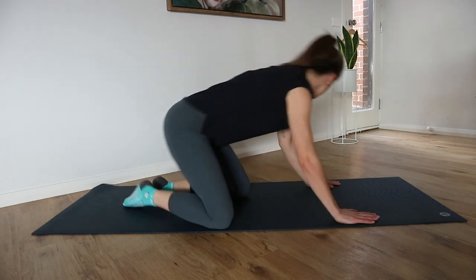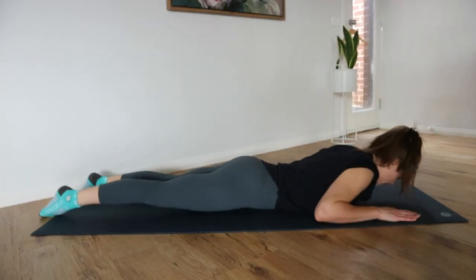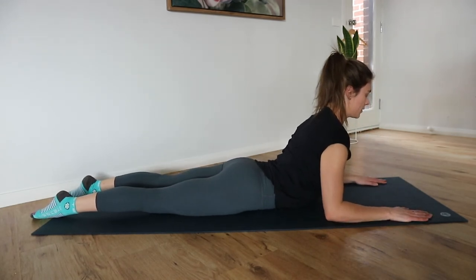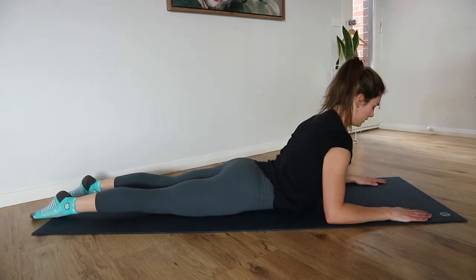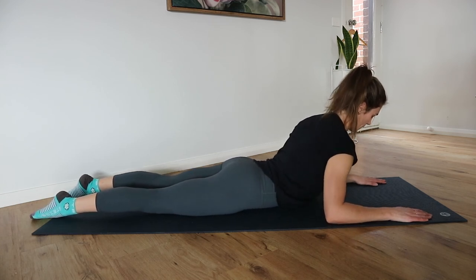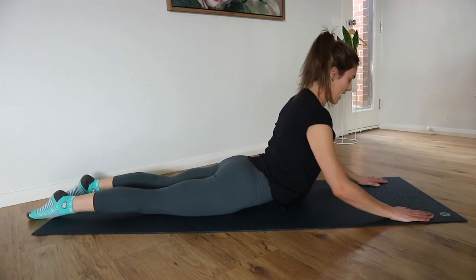Quick little stretch — let's come down onto our belly, up into a little cobra stretch. Stretch out those abdominals. Now twist from side to side — little arch of the back, stretch of the belly.